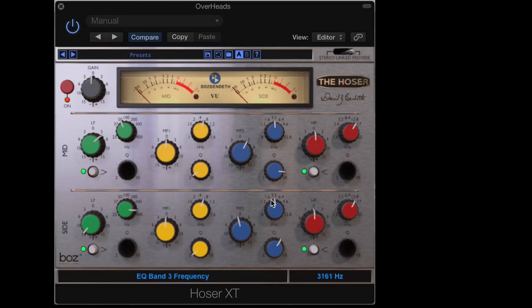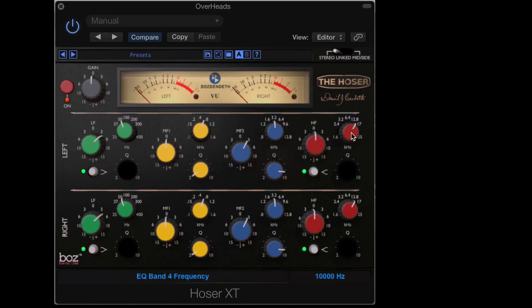And try a bit of that old Pultec thing where I bring down a little bit of the same area I'm boosting. You might not want that much of the upper harmonics — I can ease off a bit. But you get the idea how you can really sculpt either individual elements or a whole mix using the mid-side separately. So that's really unique here. Combine that with the ability to unlink left and right and get way up into the upper air range of the high-end EQ, and you've got a really nice sounding plug-in here. So this is Hoser XT by Bendeth and Boz. This is Eli Krantzberg signing out.